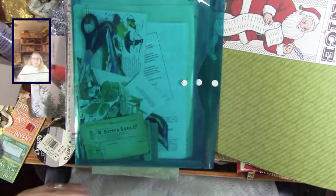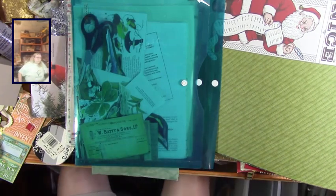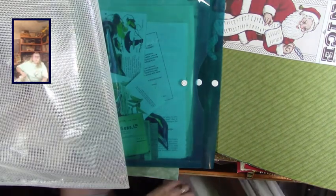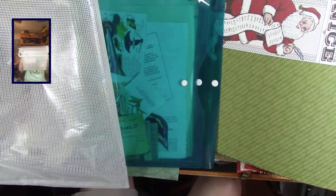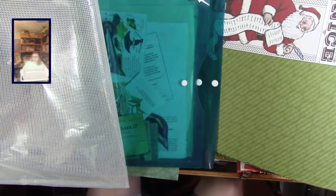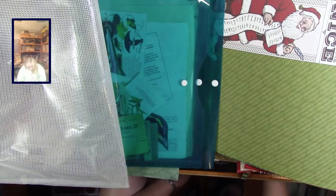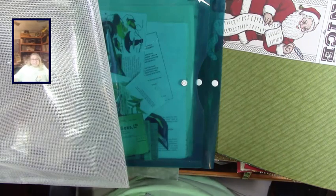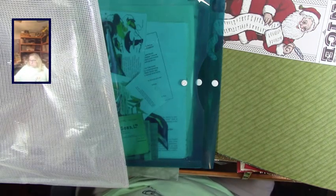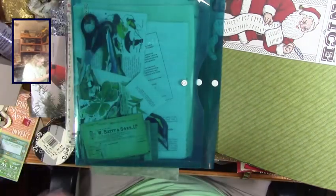I have one of these file folders and I keep Christmas stuff in here - this is pretty much where all my Christmas paper goes. I have some of it out because I'm starting to really get into getting my Christmas doilies ready for the holidays for the shop. But I gotta clean all this up.